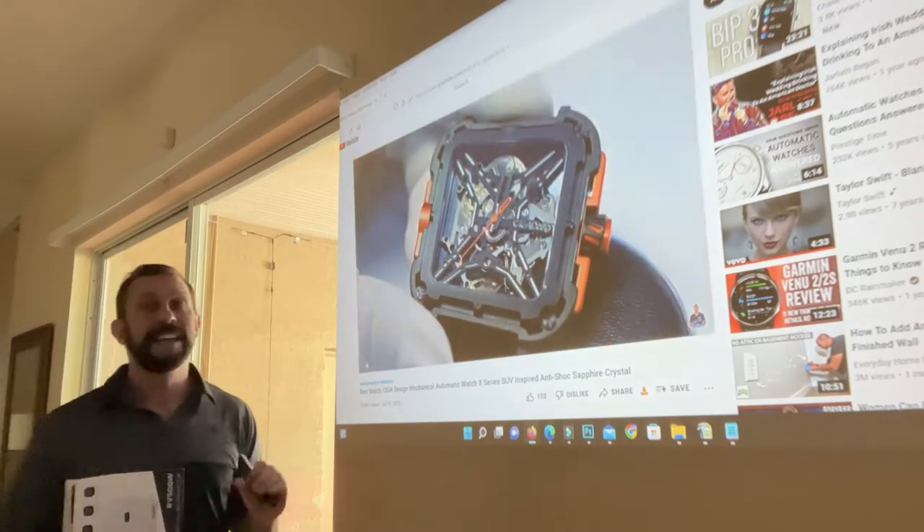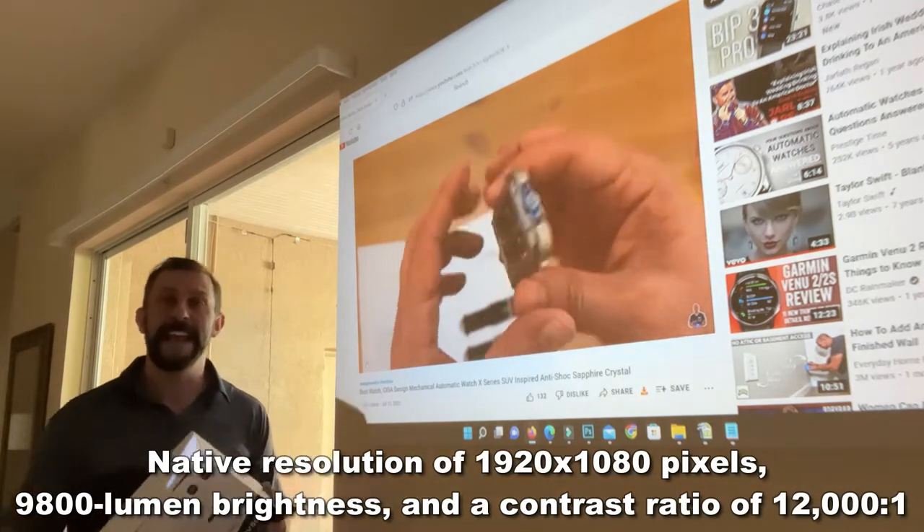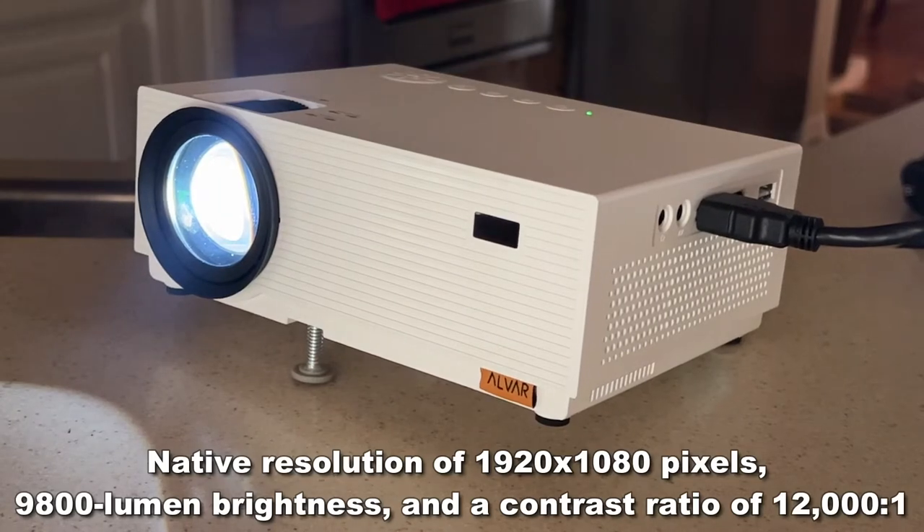Now this is a full 1080p — a great native 1080p projection, which is full HD — with a 5G Wi-Fi connection.